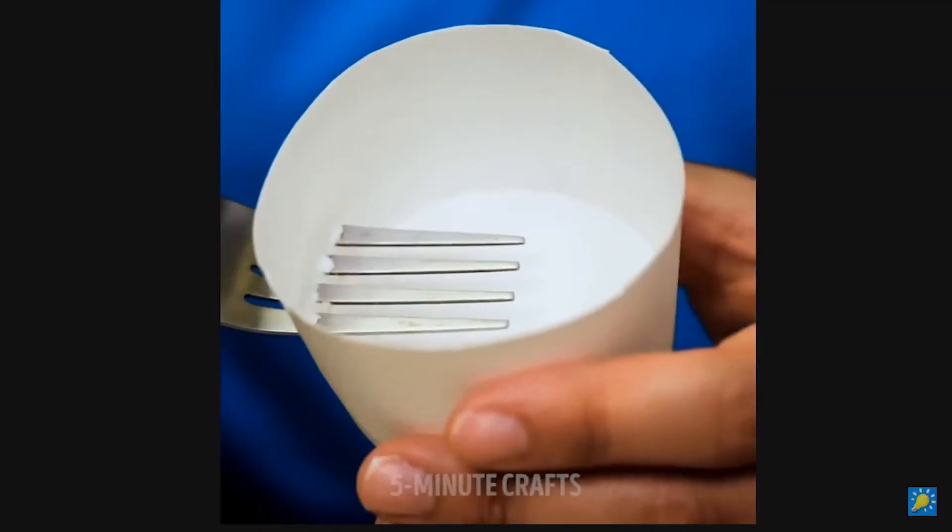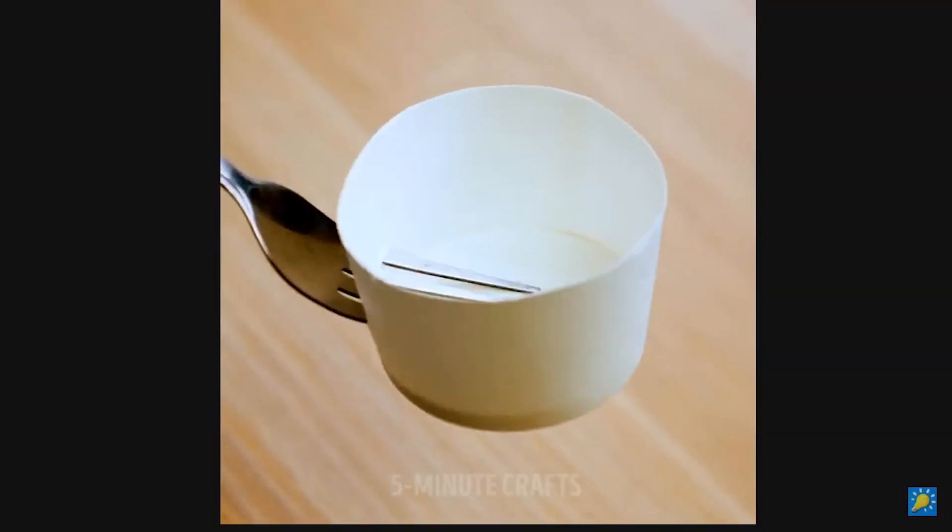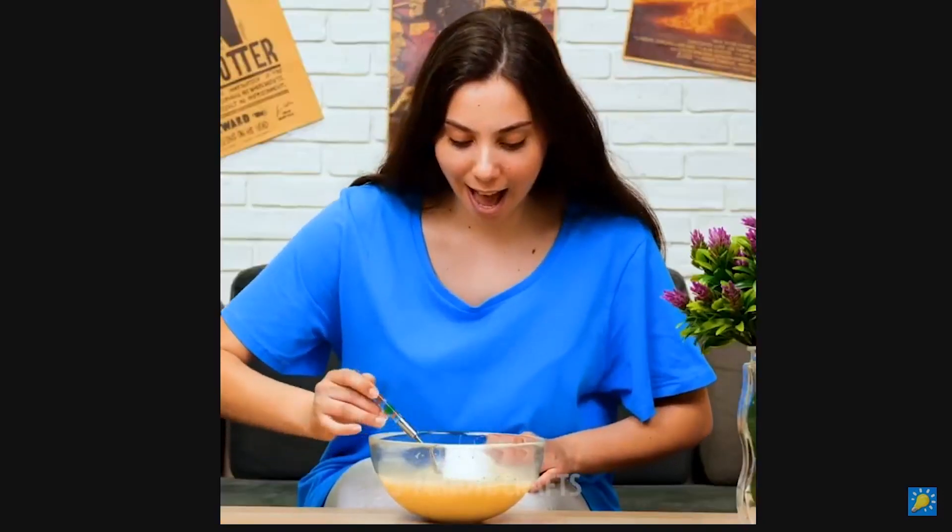Now that clip isn't I guess that big, but some of these tips are very pointless. There was one clip where they took a styrofoam cup and a fork or something and made a spoon out of it. Like, just use a spoon. I don't understand. 5-Minute Crafts is interesting that way, but let's look at some other stuff.